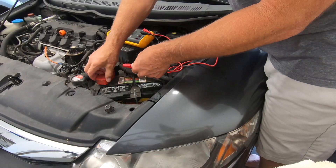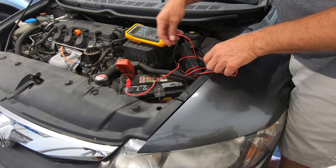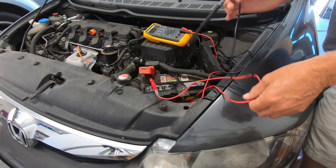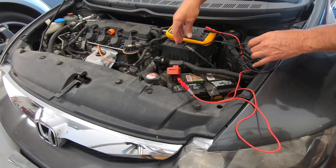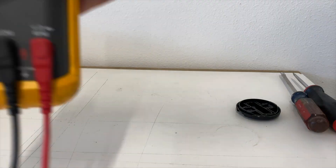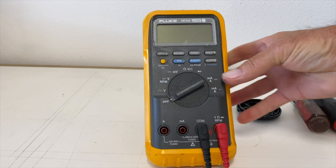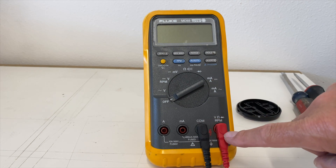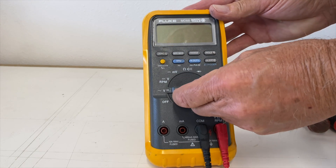Next I'll install the voltmeter. The red or positive lead goes to the positive or plus side of the battery, and the black or negative lead goes to the negative or minus side. Now let's set up our meter: black lead on COM, which is the negative side, and the red lead on volts, which is the positive side. Now switch the dial to DC volts.